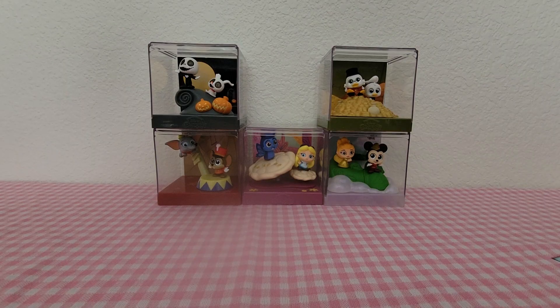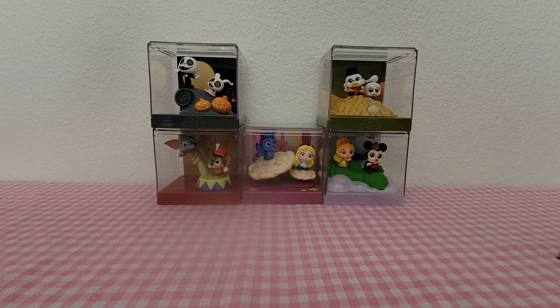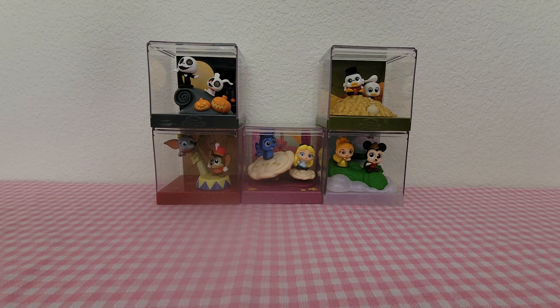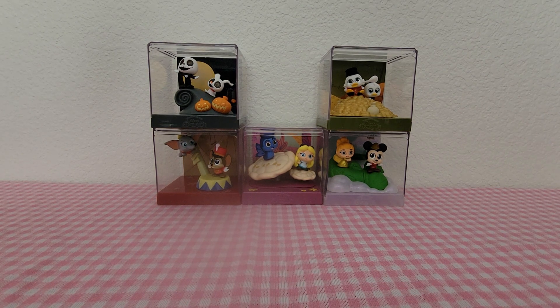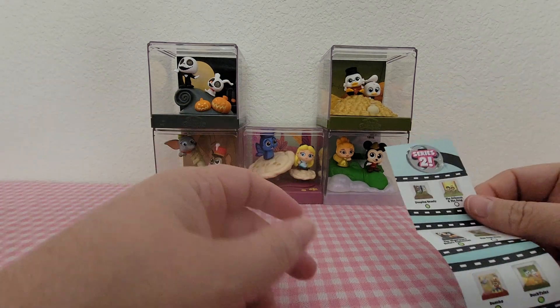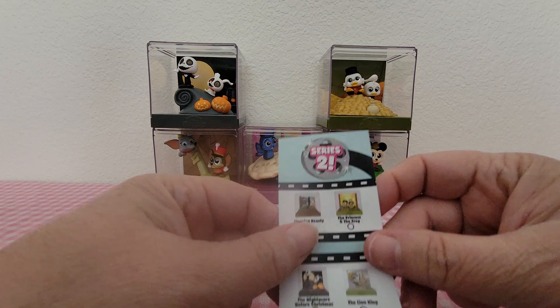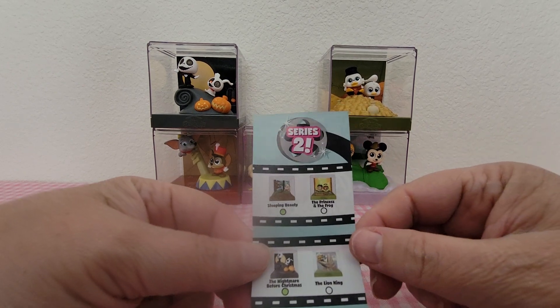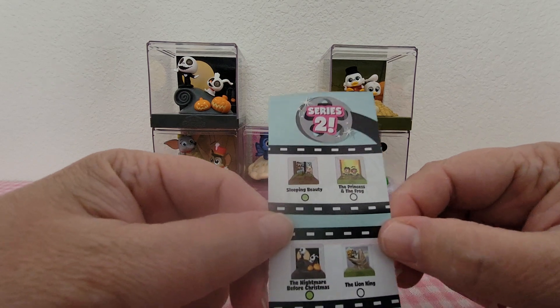So here is half the set together — this is how it looks when you put it on the shelf. It stacks really nicely. I can't wait to get a shelf for it — I think I have one, I just have to put it up.